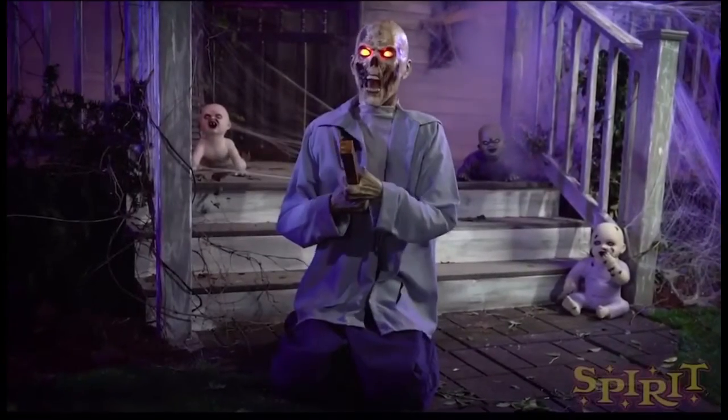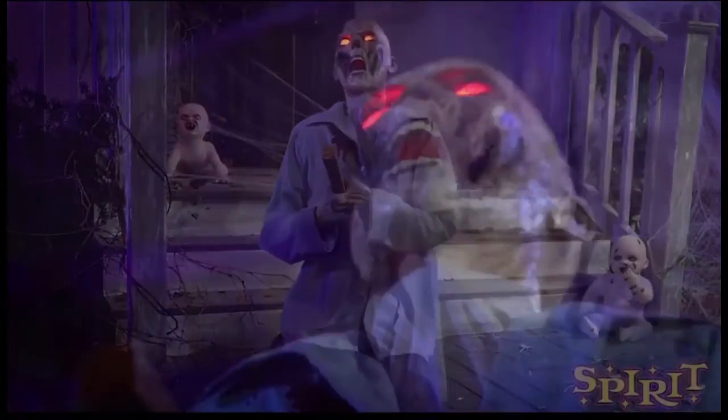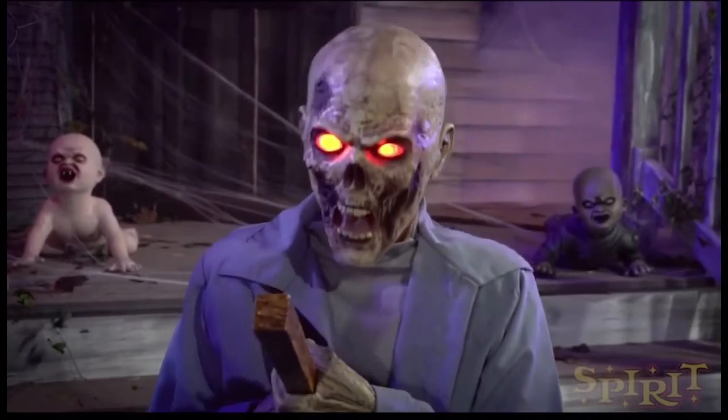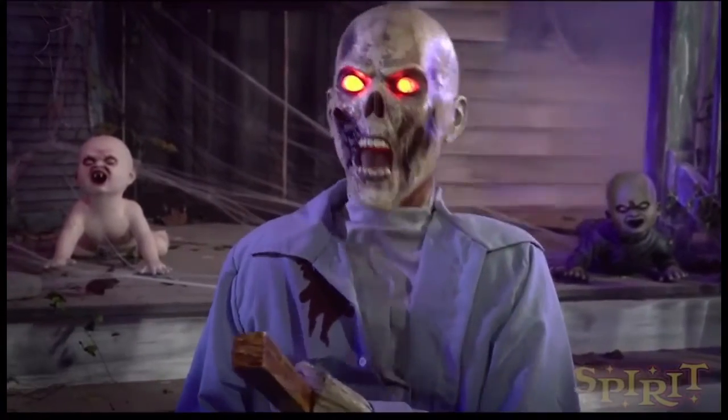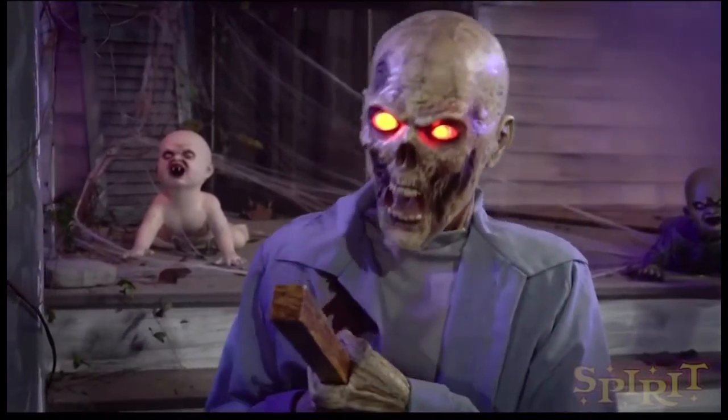Hey guys, Fox here with a more exciting sneak peek video. Double upload today, I think so! Today I'm discussing Spirit Halloween's Punctured Pete animatronic. This is a new constant motion animatronic!